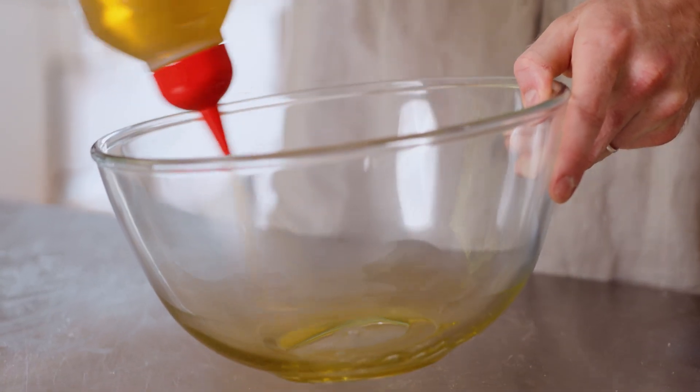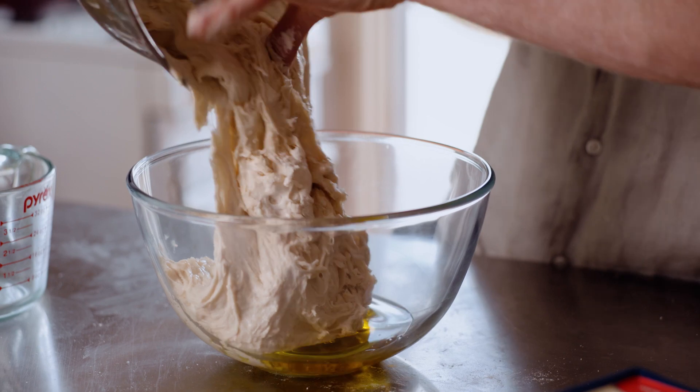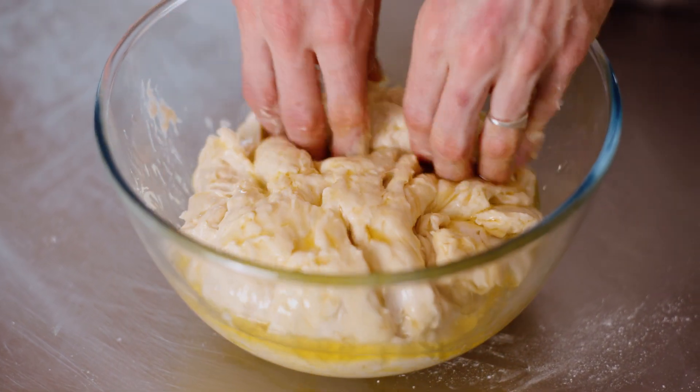Just going to put a decent amount of olive oil on the base of the bowl, and then I'm going to drop the dough right in that olive oil. I'm just going to grab all the bits of the focaccia dough and make sure it's coated — even give it a flip.